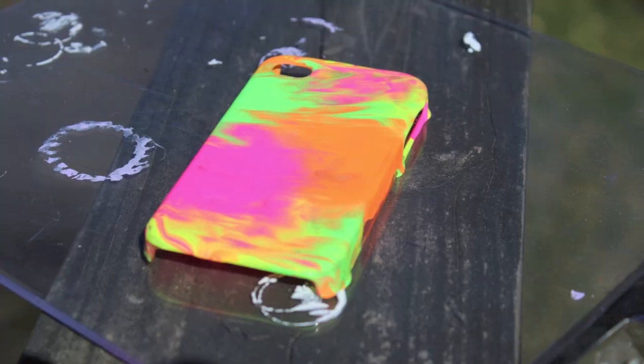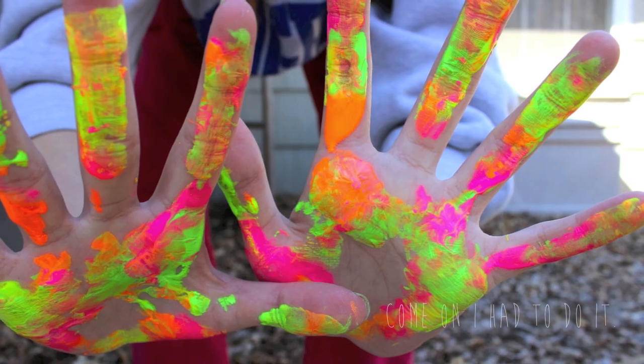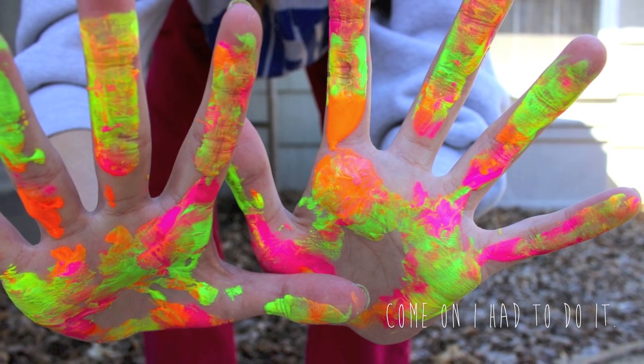And then you're done. So I hope you guys liked this tutorial. If you did, give it a big thumbs up. And make sure you send me your pictures of your cases — I'd love to see them.